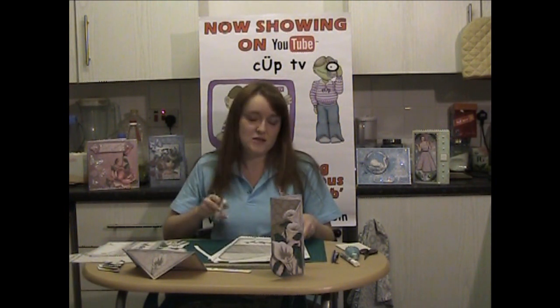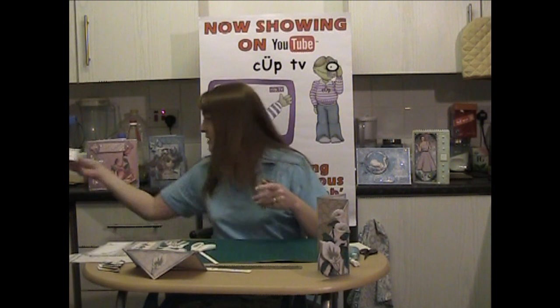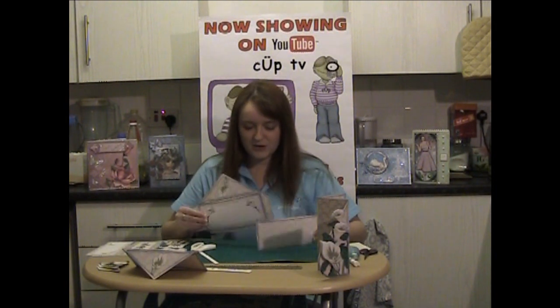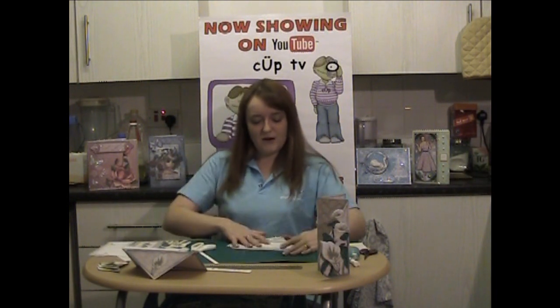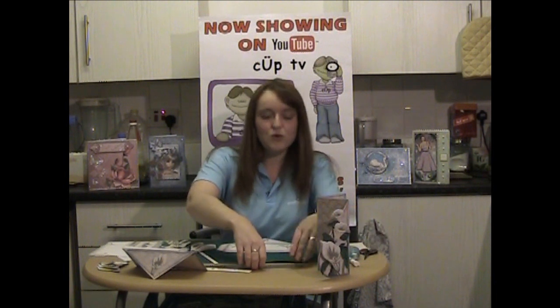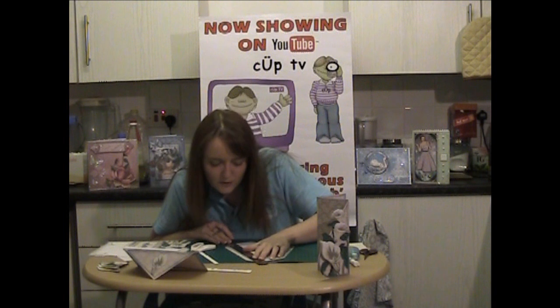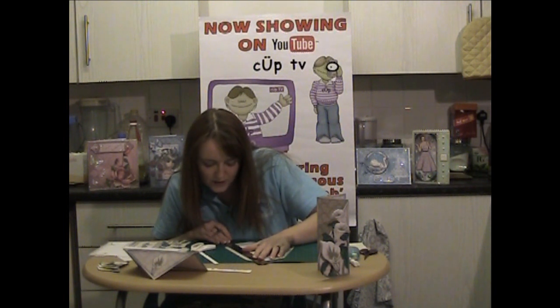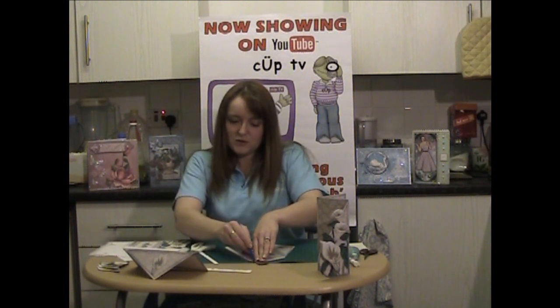That would take ages if I sat there and cut it all out, so in true Blue Peter style I've already cut some out. We're going to start off with the envelope — there are three pieces. If you take your envelope front, we'll need to score down the lines. I'm going to use a metal ruler and a scoring tool — it's actually an embossing tool but it works just as well. Line your ruler up just to the edge; you'll be able to see because there's a definite line on the design. Line it up and just double score it like that.